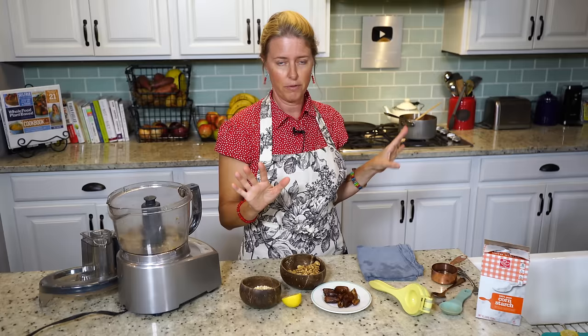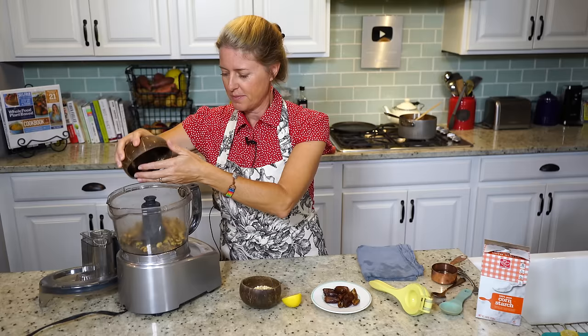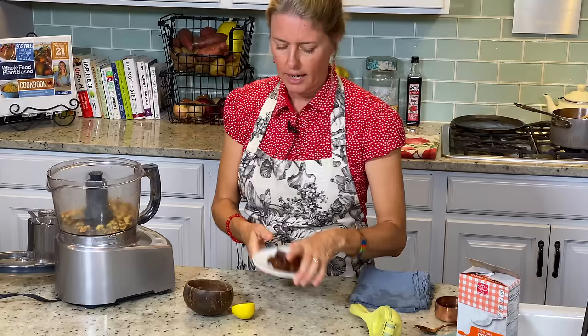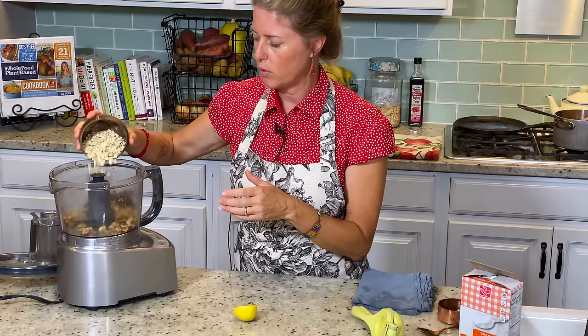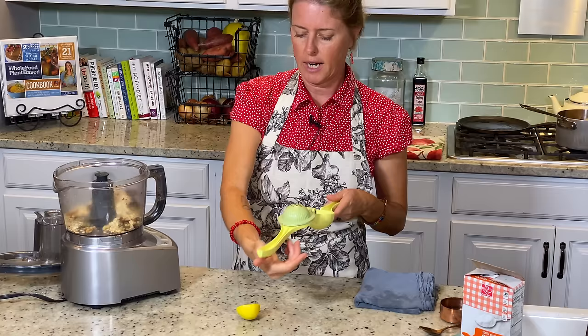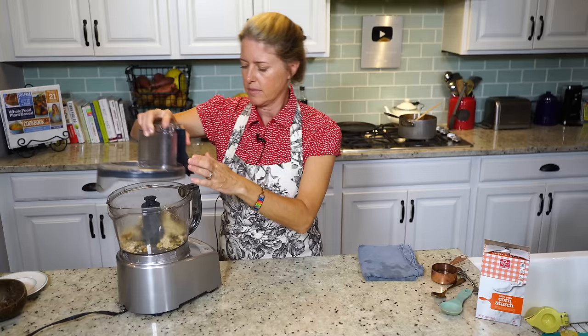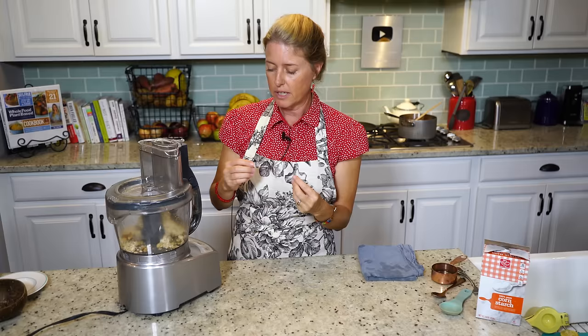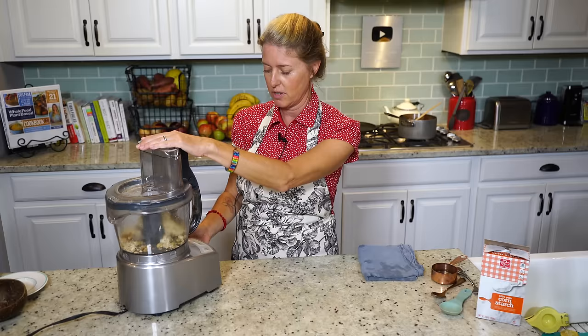While the crust is cooking, I've turned my apples off because they are perfectly done. Now we're going to make the crumble that goes on top of the pie — it is so delicious. This is just one cup of walnuts, a half cup of pitted dates, a half cup of rolled oats, and the juice of half a lemon. You'll need your food processor for this. Just pulse it until you get little teeny crumbles — it's going to stick together just slightly, but you want it to be crumbly for the top, not completely dry. That's why we add the lemon juice.